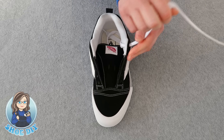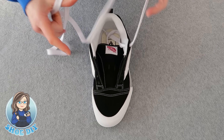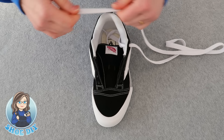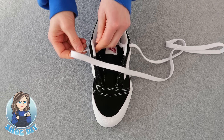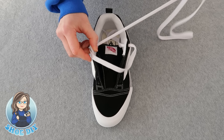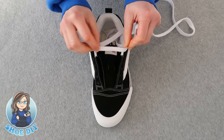Then we're going to take the lace, take it across the shoe, and bring it down the inside top hole. Make sure that you're flattening out the lace as you go. Pull it through and what you're going to make is your first bar.